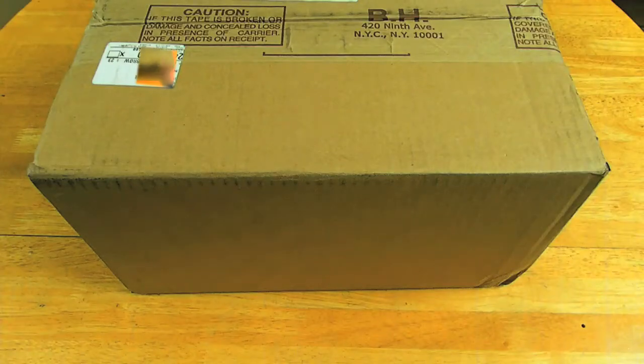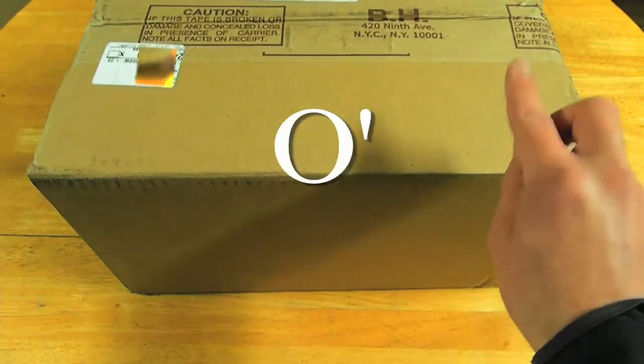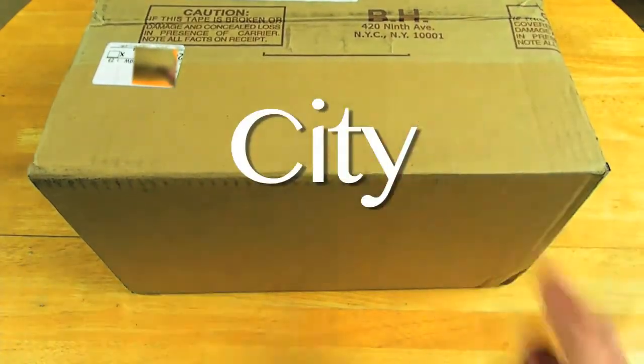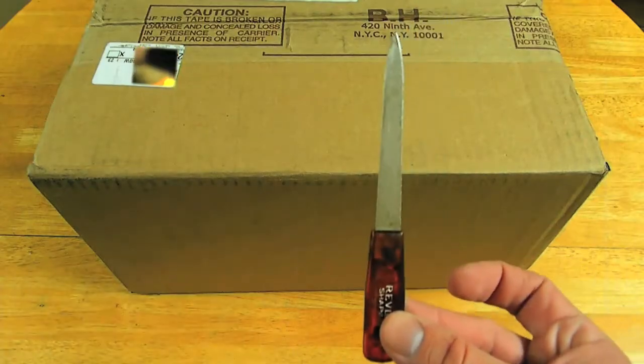What's happening everybody? It's Stingray back here again with another unboxing. Check this out — ordered this yesterday at 3 o'clock and here it is at my door less than 24 hours later, at 12 the next day, from the great B&H Photo in New York City. So let's go ahead and unbox this thing and find out what's inside with the awesome unboxing buddy.